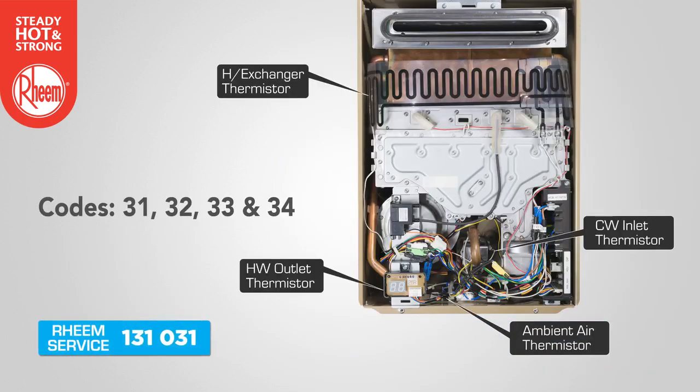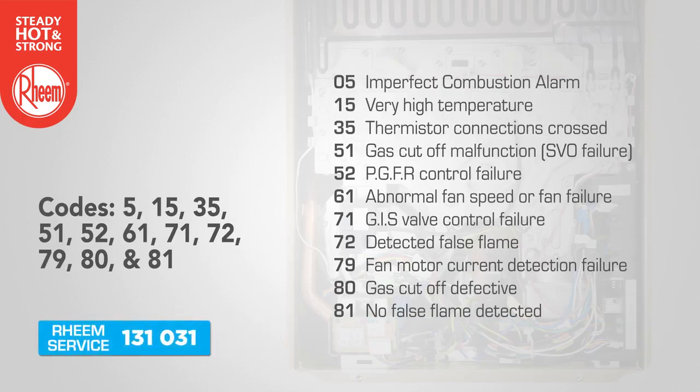Significant system or component faults: Codes 31, 32, 33 and 34 refer to a fault with an open circuit present on the inlet thermistor, heat exchanger thermistor, outlet thermistor or ambient air thermistor, and require a call for service. The remaining error codes point to a system or component fault that is outside of the plumber's scope to remedy on site. Where these error codes appear, record the error code and contact Rheem service.